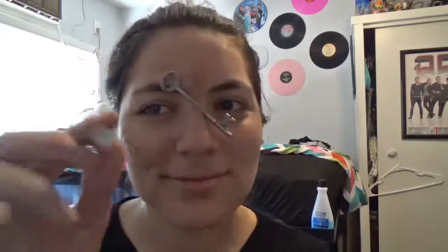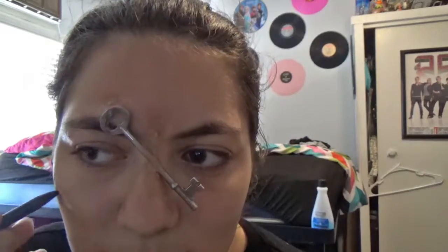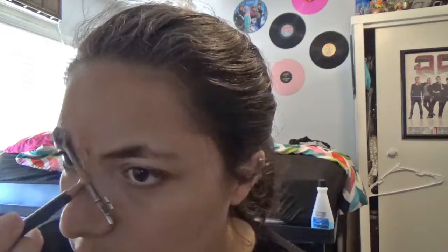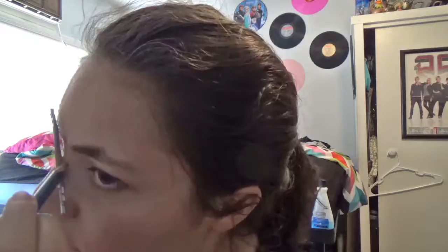Now that you've seen the entire process on my key, let's do it to my cheek. Next we're going to use a black crayon or eyeliner to fill in the center of it, but for the key you're going to want to do it on the edges where it's come through your nose.